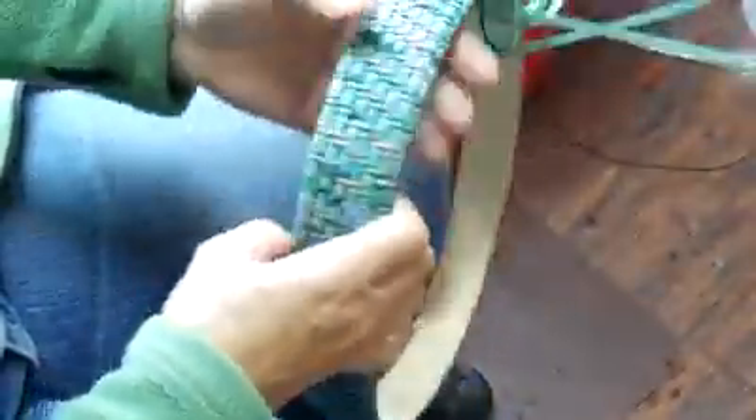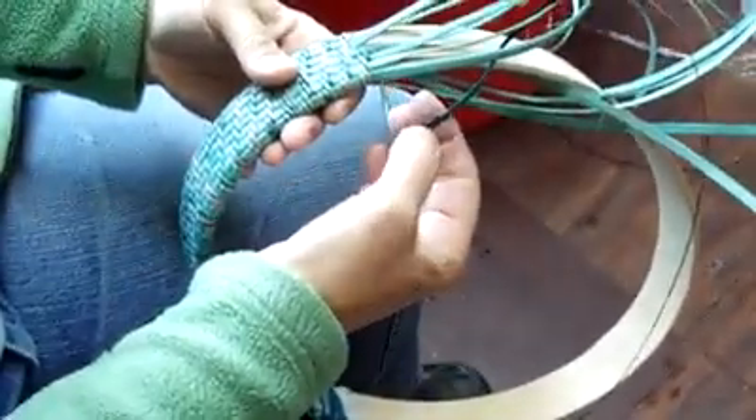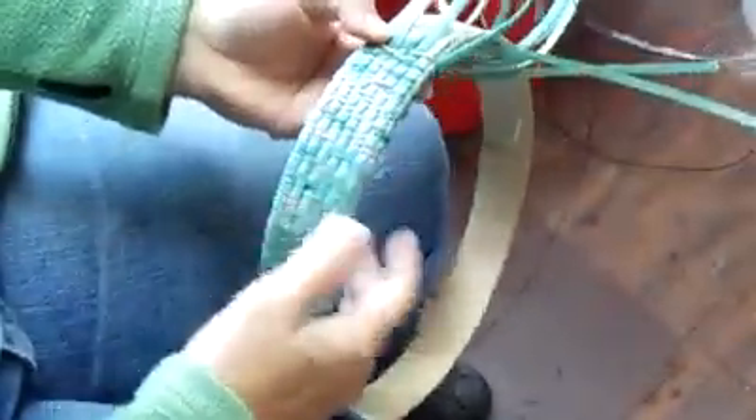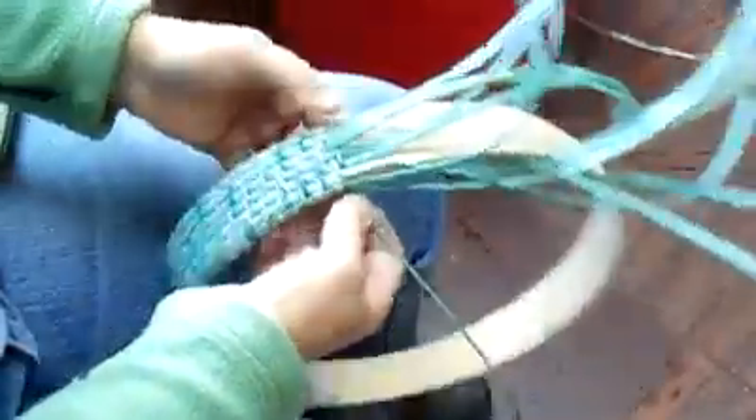You'll notice that this is variegated cane — it has two sides. The inside, which is kind of the rough side, takes the dye better, but I opted to use the outside of the cane on this so it gives it a mottled effect. I'm going to weave a little bit here so that you can see how this works.